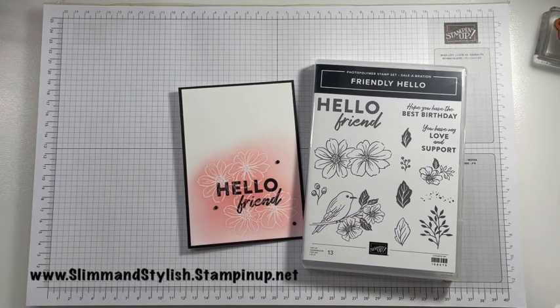Hi there everybody, it's UK Independent Stamping Up Demonstrator Helsey here from slimandstylish.stampingup.net.